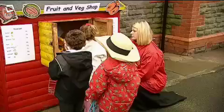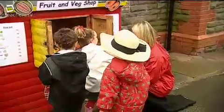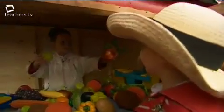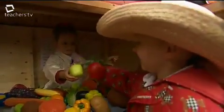We've set up a fruit and veg shop in our eco village where the children have experience of buying and selling, using money, using the weighing scales, using mathematical language, and also bilingualism, as we speak about 20% of the day in Welsh as part of the foundation phase.